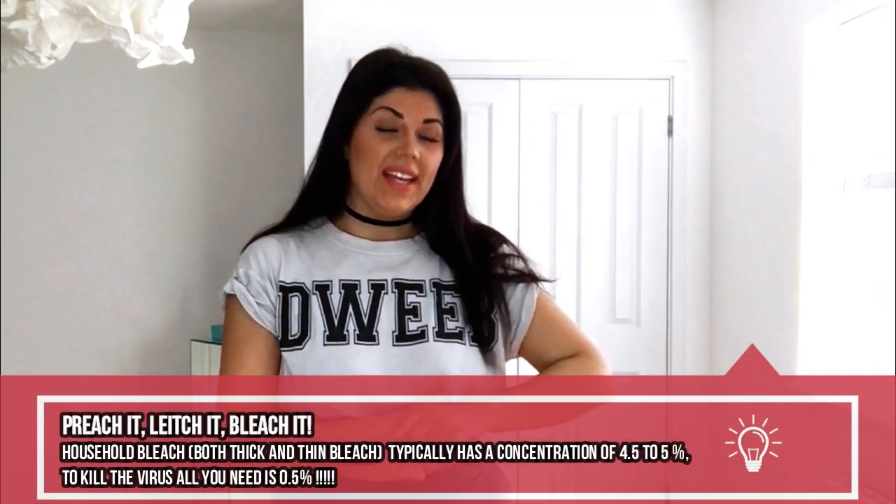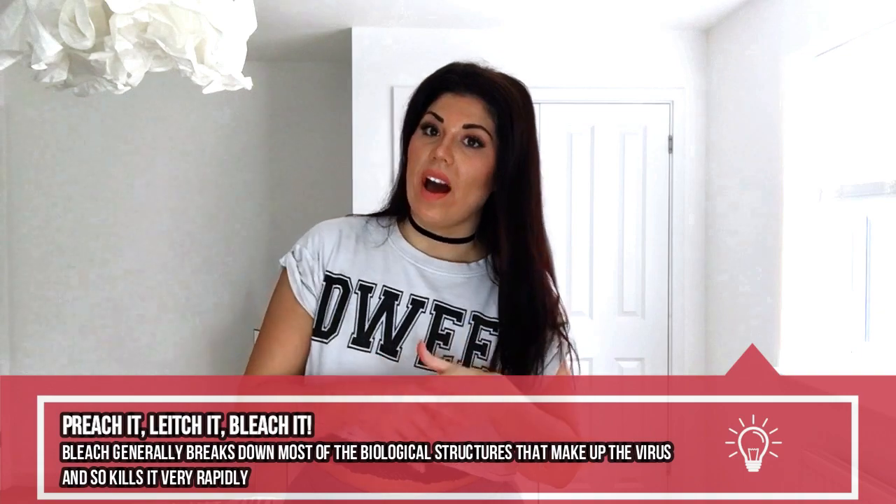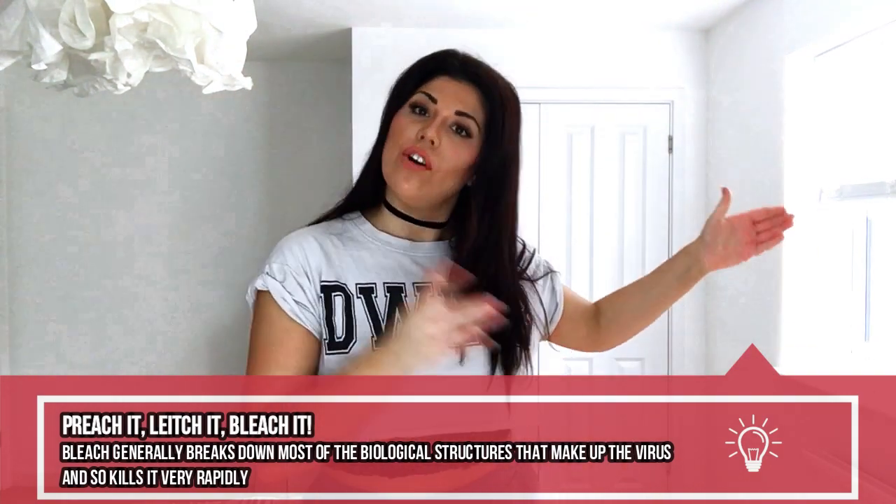Now let's move on to bleach. I have always championed bleach mainly because it is so cheap and cost effective. My nan always used bleach, my mum uses bleach, and I do know that it is the most effective thing when it comes to killing off viruses, germs, and bacteria. Household bleach has a concentration of 4.5 to 5%, and you need around 0.5% to kill off the COVID-19 virus on your surfaces. Bleach breaks down the biological structures that make up the virus, thus killing it off really quite quickly.